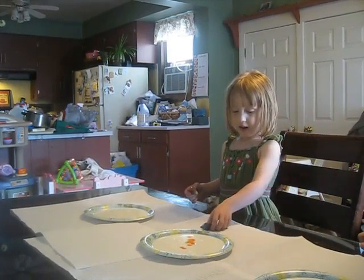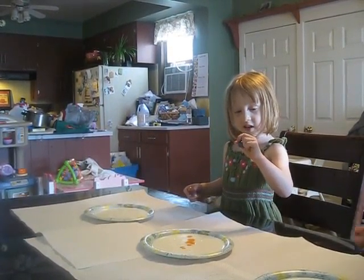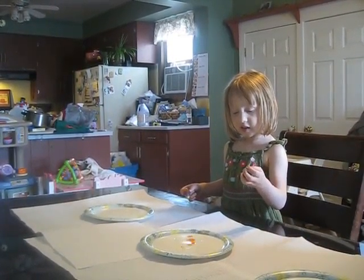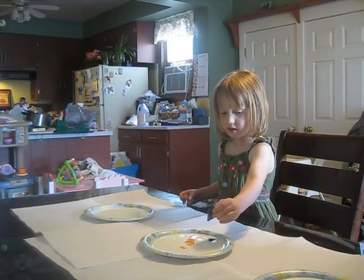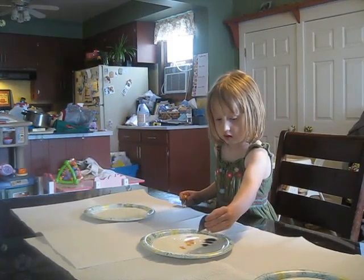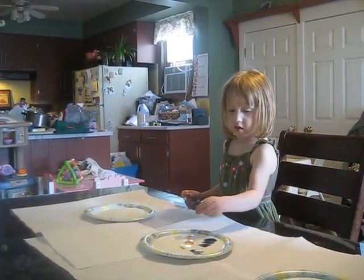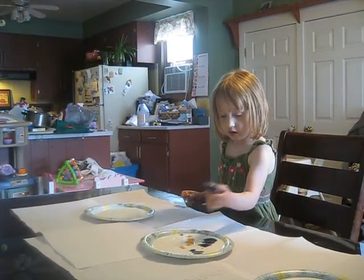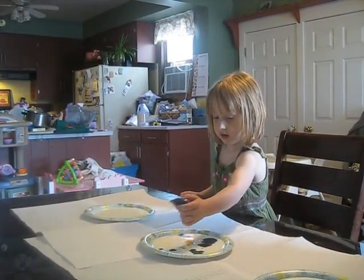How about add some blue to that? Add some blue? Anywhere you like in there. Just add some blue in there, anywhere you like. Good job. Maybe some on the other side? Good job. And a little bit up there, maybe?